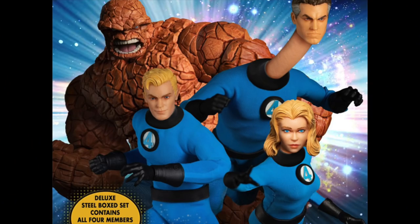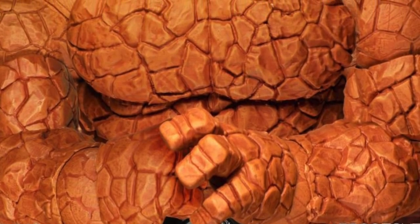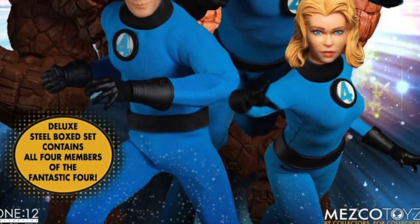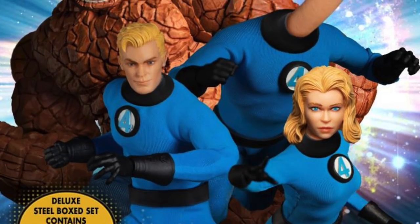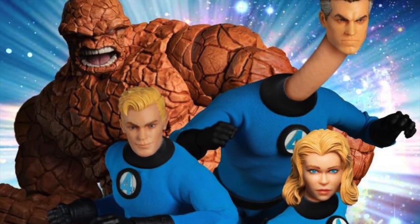Hey, what's up guys, Sharks Prime here doing another pre-order preview video on the Mezco Toys 1:12 Collective Fantastic Four box set. If you want to pre-order this set you can do so at Big Bad Toy Store — click the link in the description below — and while you're down there please hit that like button, and if you're new here hit that subscribe button as well as the notification bell. Holy crap, this is an awesome looking set — I've been excited for it since it was originally announced.